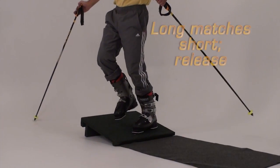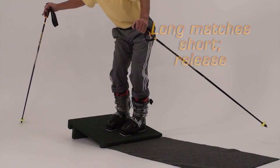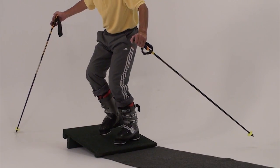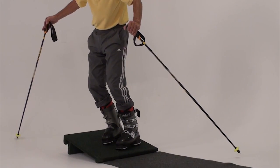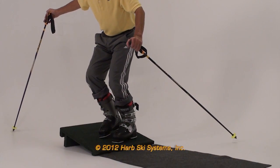Next, flex the downhill leg, lowering the torso until the lifted leg touches the board. Keep the uphill leg flexed while this is done. You are trying to match the bend of the lifted leg by flexing the longer stance leg. After you have flexed the long leg enough to match the short leg and the uphill boot touches the board, tip both boots and legs to the downhill side of the slant board.